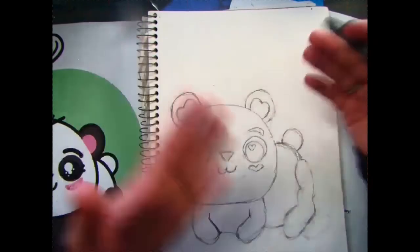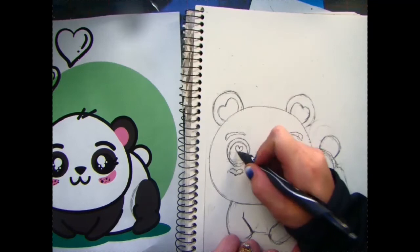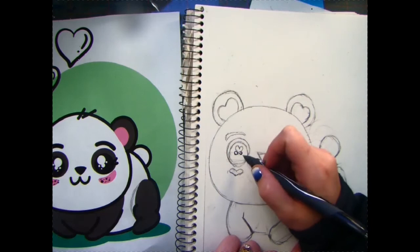Welcome to Carly's Colorful Corner where we will learn how to shade our panda using a side diagonal hatch. For this class you will need a regular ballpoint pen or ink pen of your choice.